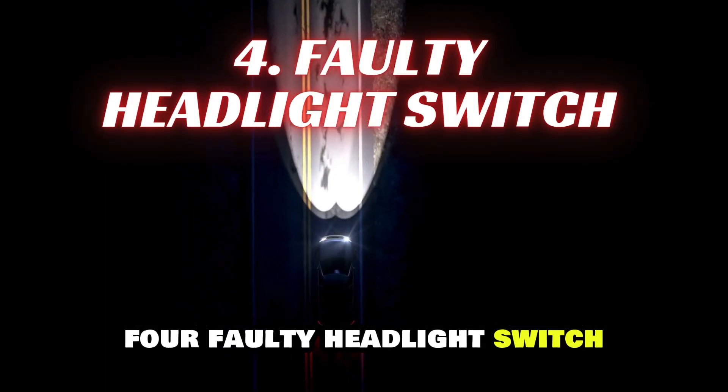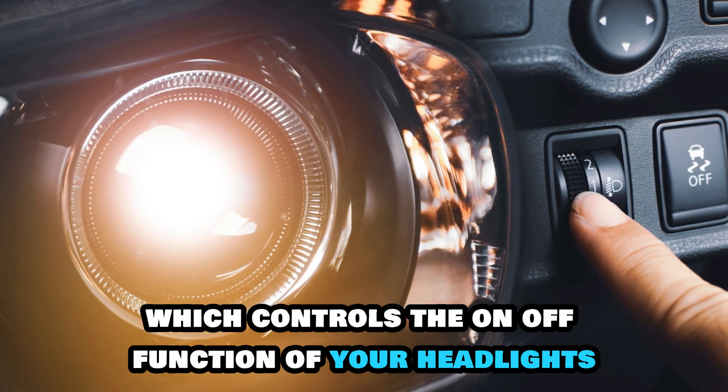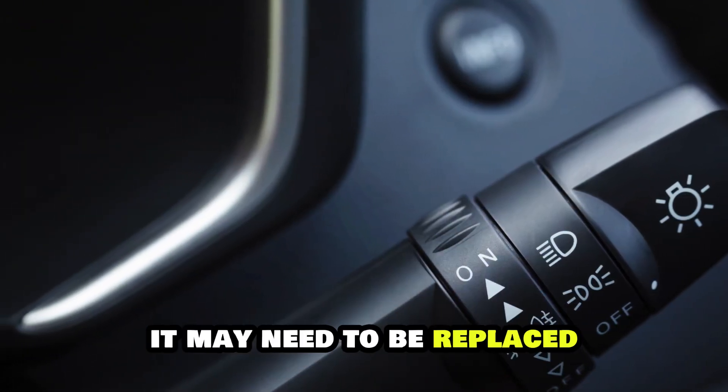4. Faulty Headlight Switch. The headlight switch, which controls the on-off function of your headlights, could be faulty. If it's not functioning correctly, it may need to be replaced.